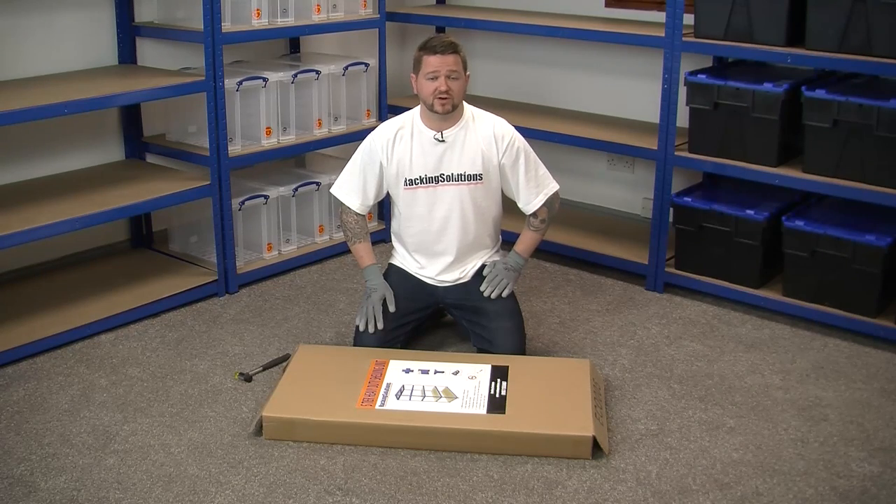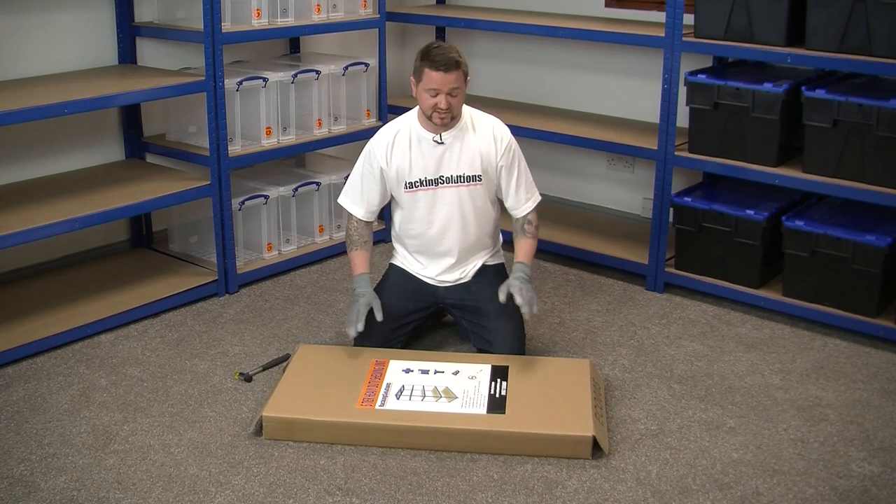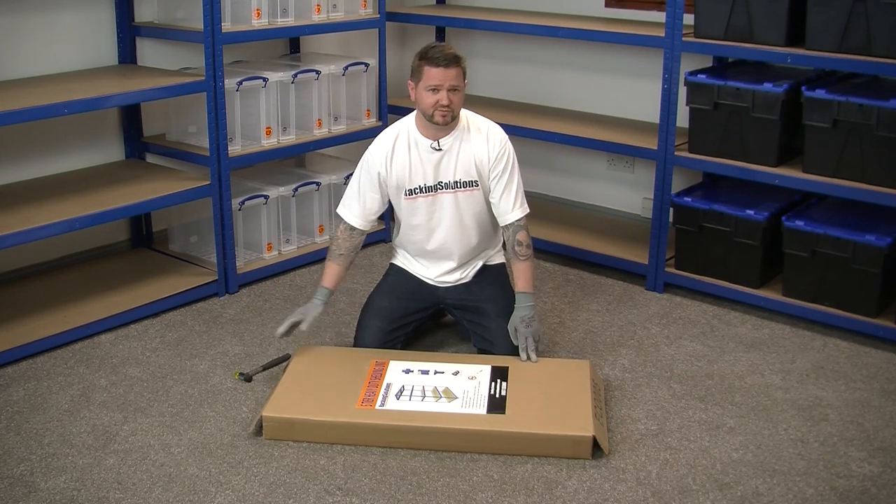Hi. Today I'm going to show you how to assemble one of our economy shelving units. The example today is the 1800 by 900 by 450.